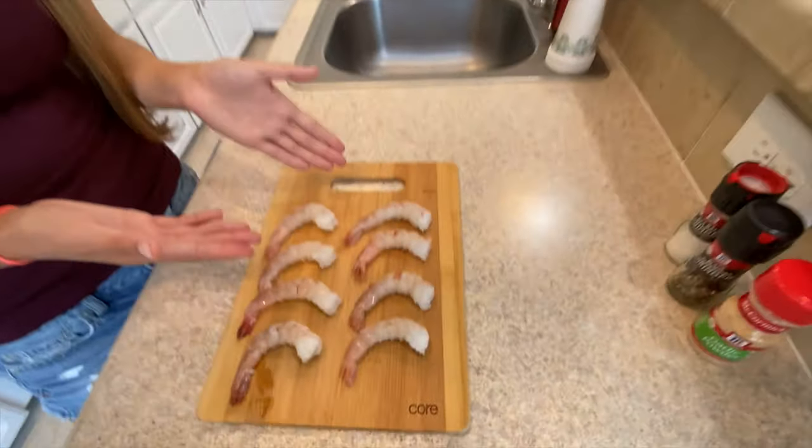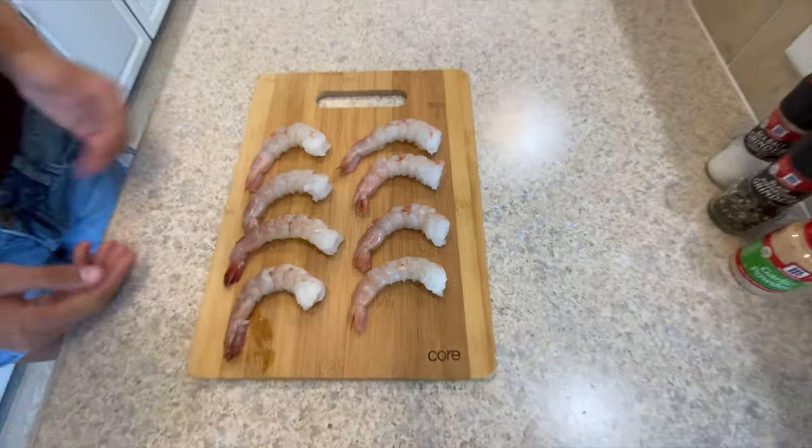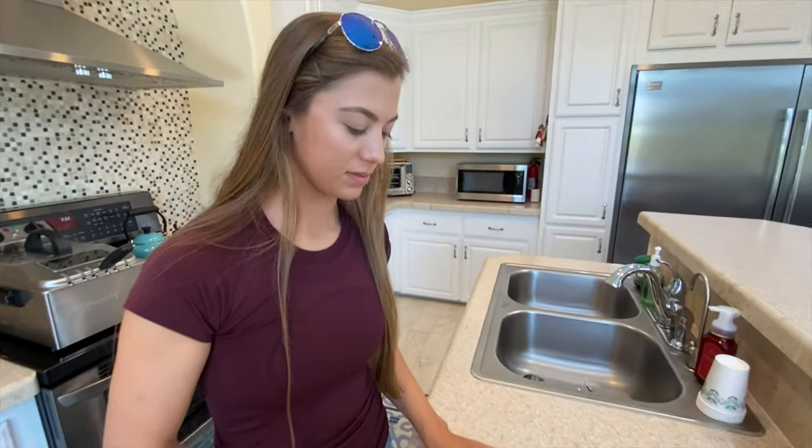Look at my shrimps — those are some really nice-sized shrimps. We kept the tail on, which is good for serving. If you're doing this yourself and peeling and deveining them, keep the tail on because it's good to dip and serve yourself, especially because it's going to be fried.